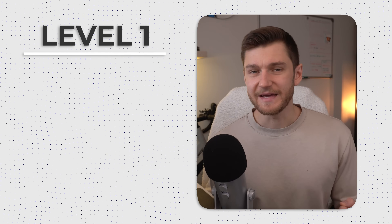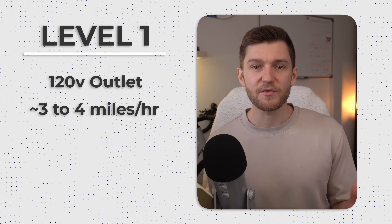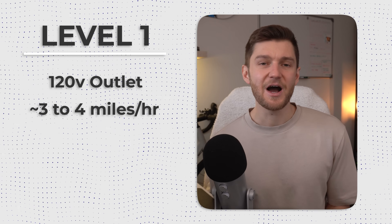Level 1 charging is the most basic and therefore slowest way to charge an EV, using a standard 120V household outlet — the same type that you would use every day for lamps, appliances, and other devices at home. This is the slowest charging method you can rely on at home, typically adding only about 3 miles of range to your vehicle per hour plugged in on average.